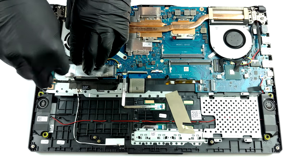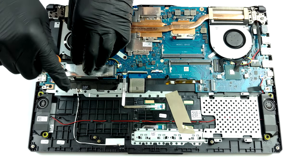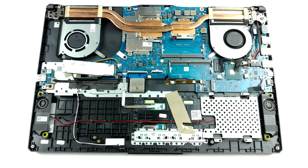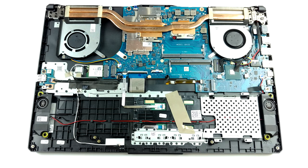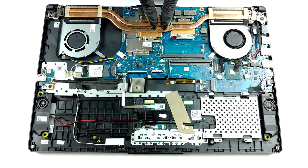Here, the cooling solution consists of only two heat pipes. One for both the CPU and the GPU, and a second only dedicated for the graphics card. There is also a metal bracket that dissipates the heat coming from the graphics memory.